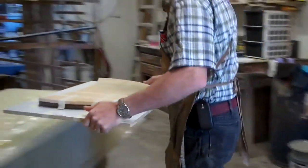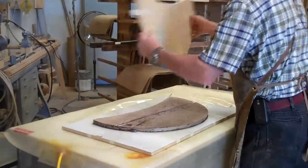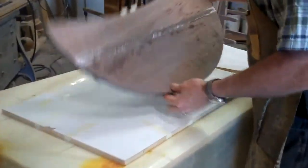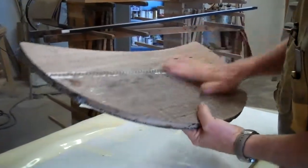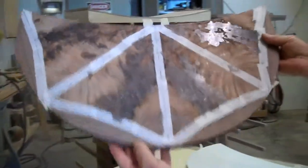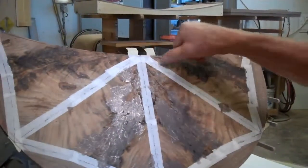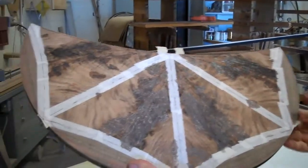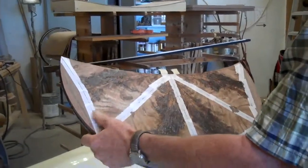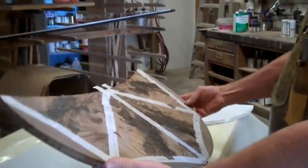Good — I waxed everything, so it's sliding right out and not stuck. There's the bottom — it's all flat and nice — and here's the top. You can see where the epoxy has come through the glue seams, which is good because I colored the epoxy. There's no chance of anything getting caught, and it looks really good.